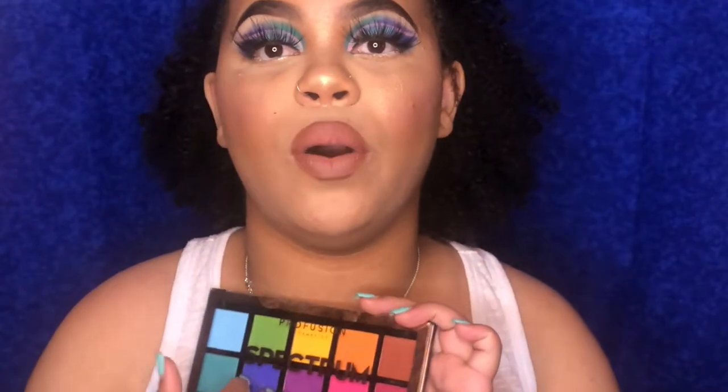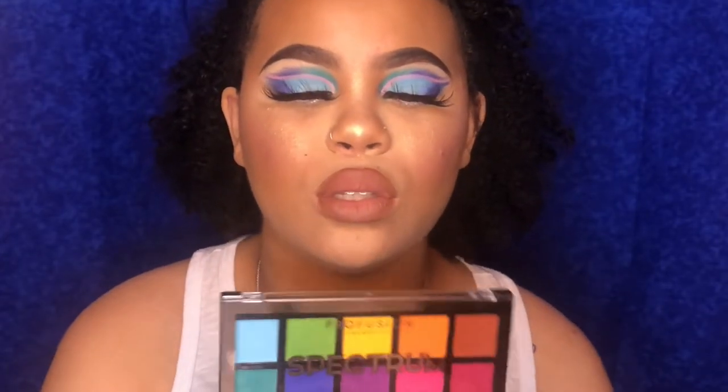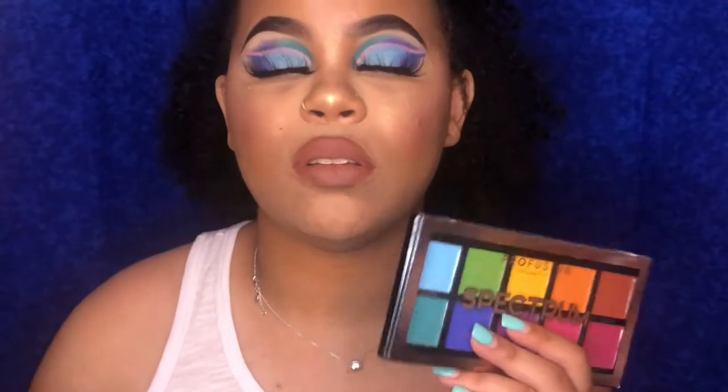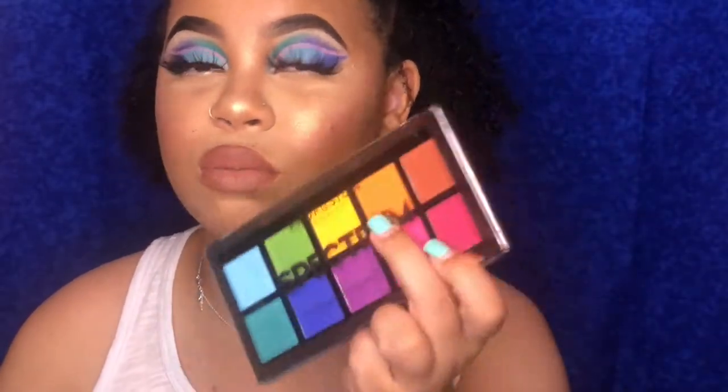It's only five dollars so it's super affordable — something anybody could probably get. I'll be leaving the link in the description below. I bought it off Amazon but you can also go to Profusion.com. I believe Ulta might have it too since they do carry some Profusion things. It's a very inexpensive palette and it gives you a lot. Since rainbow and colorful eyeshadow looks are in right now, this would be a good beginner palette if you don't want to spend a whole lot of money — it gives you the basics.